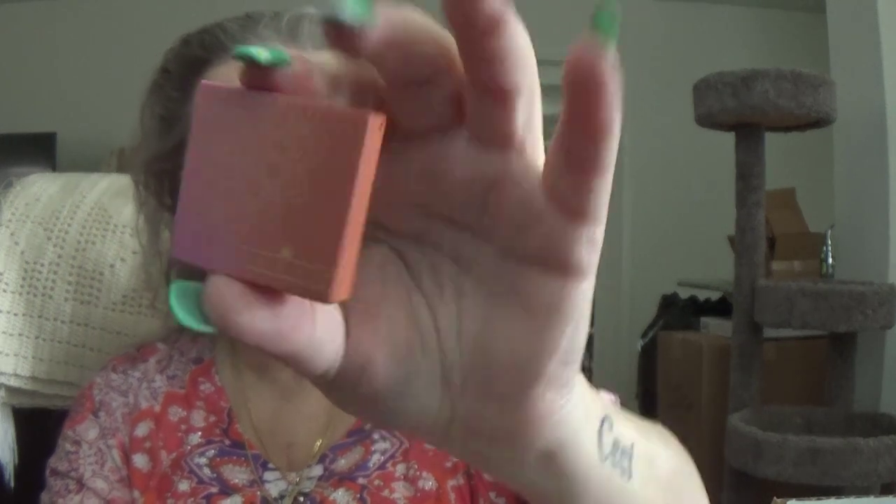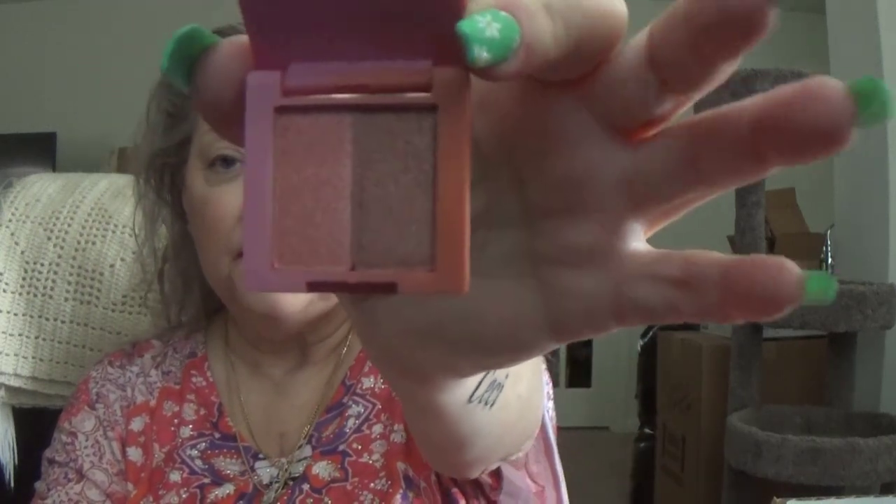I'm gonna open it and see what we have first. It's in a little doodad, and it is from Farrah. It's a very pretty little — I don't know if you can see that, but it's pretty. Let's see what's in it. It is a double whammy — Press Pigment Duos.